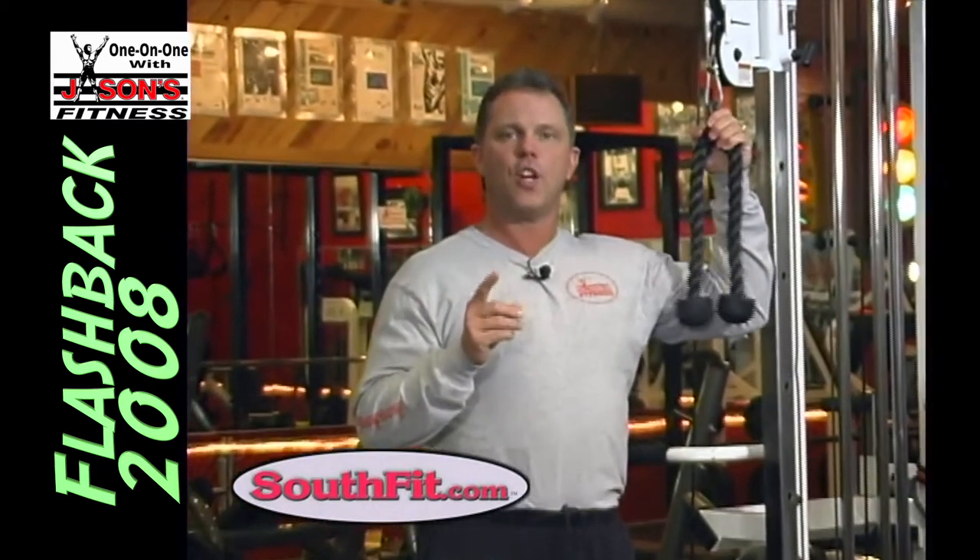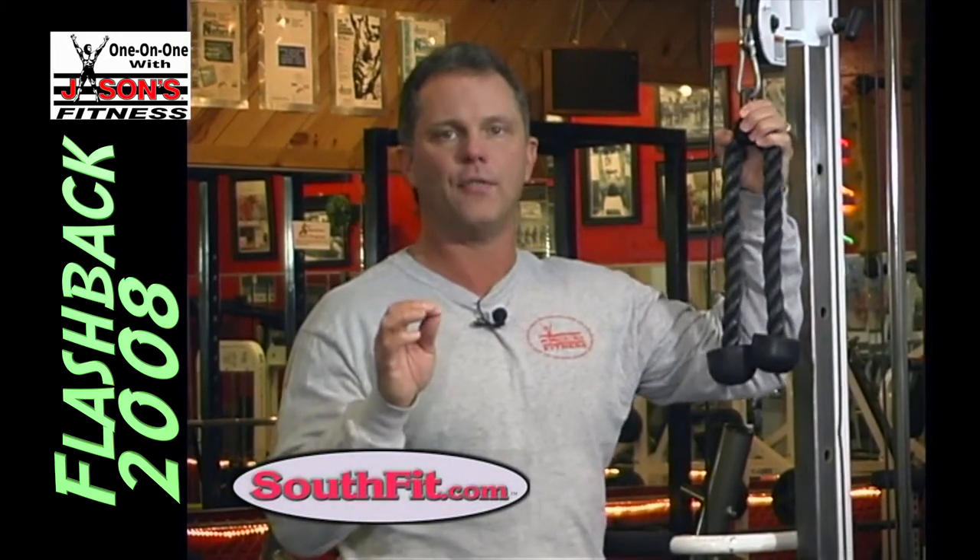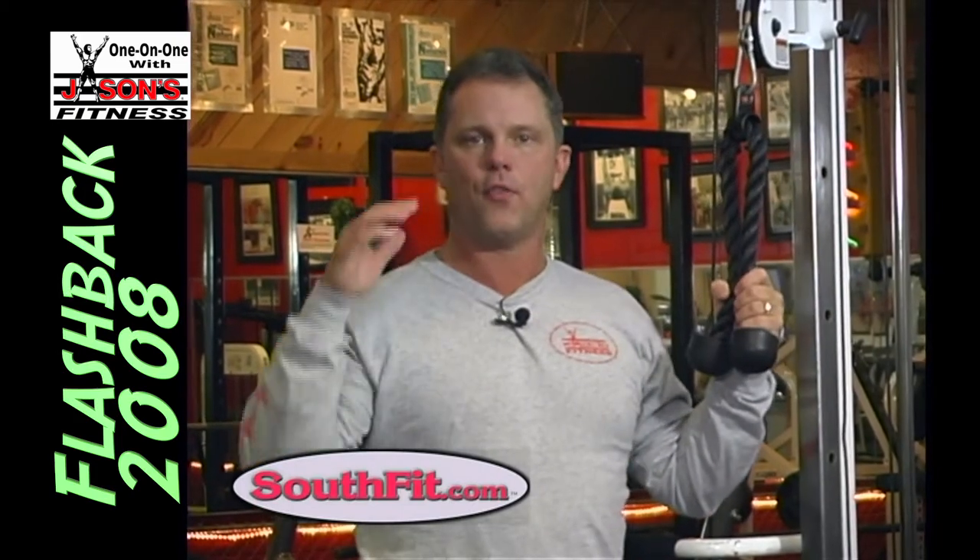Now I'm going to show you two very simple ways to make this exercise feel slightly different, work slightly different, and just to change it up for your mind as much as your body. This is a decline tricep cable extension — or tricep cable decline extension, mix up the words however you like. This is another way to use a cable apparatus to work your triceps and change it up a little bit.